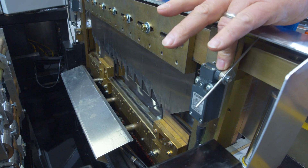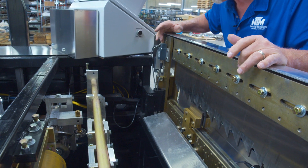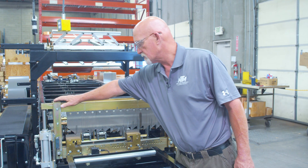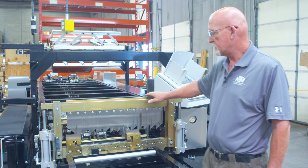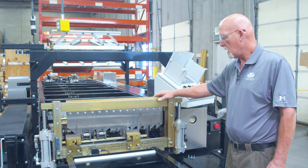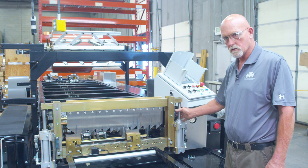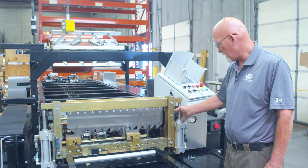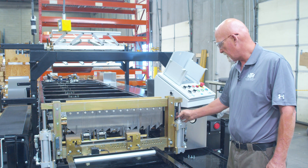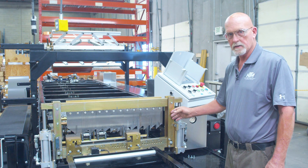The limit switches are part of the shear connected with the electrical system and the computer. You have a top-of-stroke switch here and a top-of-stroke switch here, which tells the computer and the system that the shear is all the way up. When you hit shear down, the shear will come down, and right over here you have a bottom-of-stroke switch. The top of this bar will come down and hit that, moving it down. Sometimes you do have to do some periodic adjustment up and down to make this work correctly at the bottom of stroke.